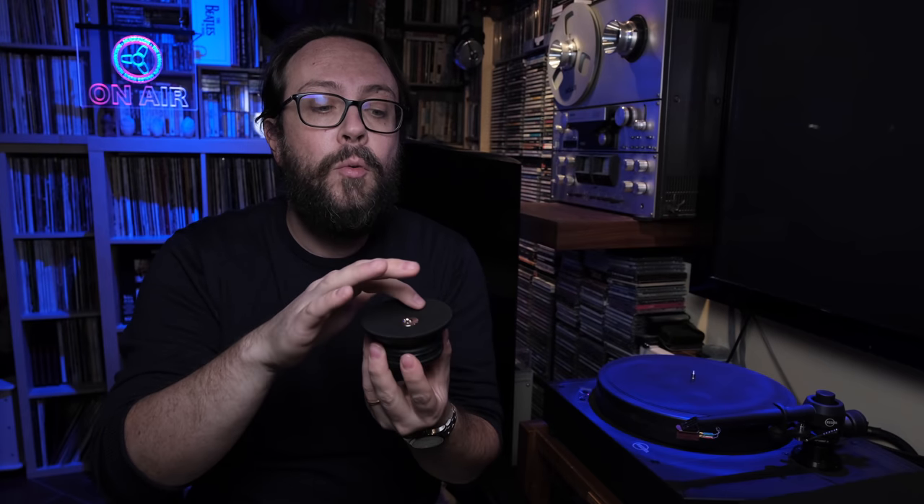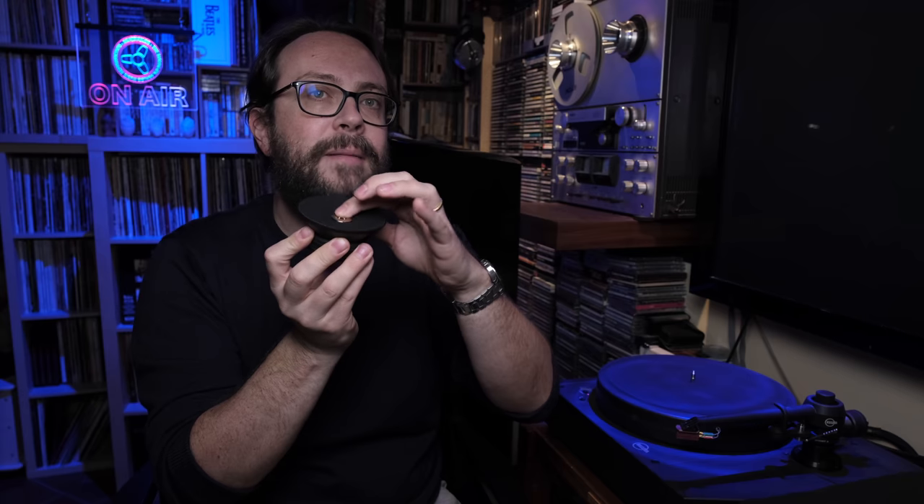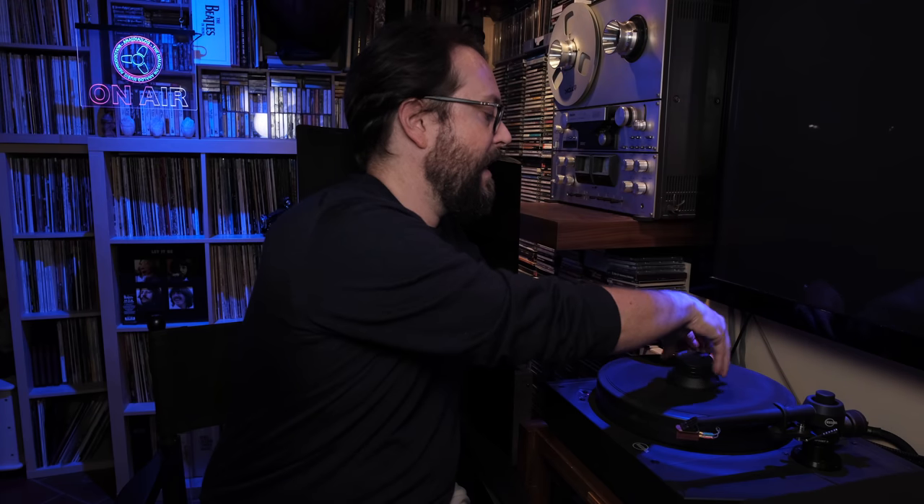First of all, you have their record clamp, which has the same nice fabric — their own fabric — that you find also on the platter. This is a screw-on type, the best in my opinion and not only in my opinion. It's a perfect combination with the threaded spindle. It's quite large and goes perfectly on top. I don't know why their website says this is not included — it is, at least in mine.